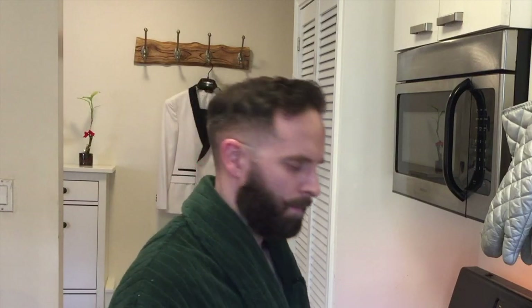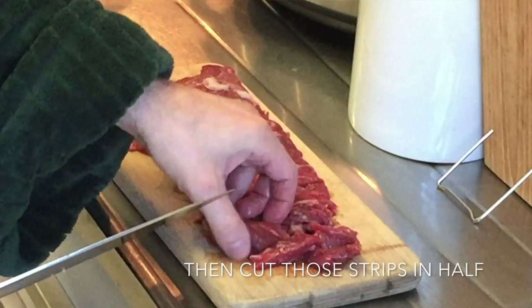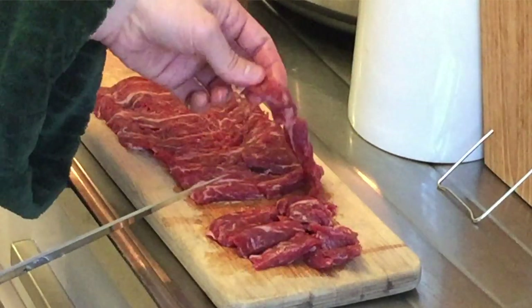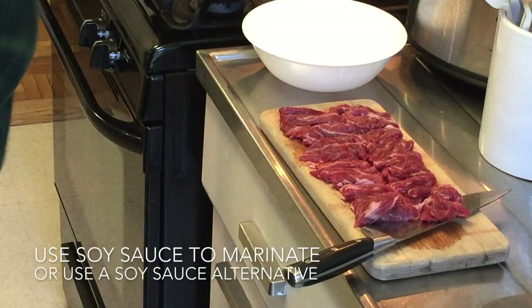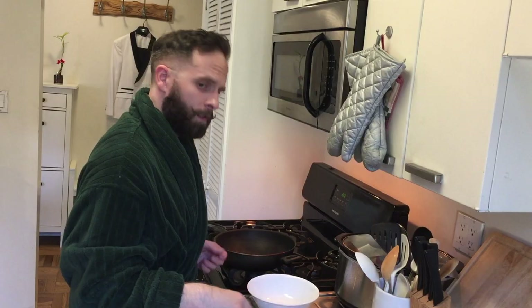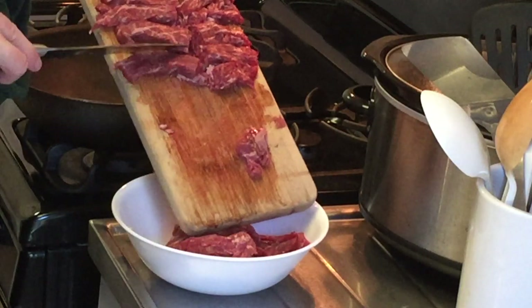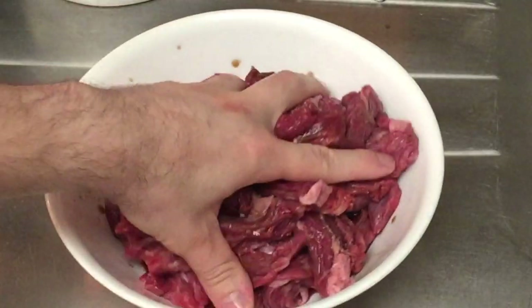We're going to cut up this flank steak. Cut it into thin slices and then cut those in half. We're going to take our sliced pieces of meat and put them in a bowl, then marinate that meat in some soy sauce — but I prefer to use liquid aminos. It has the same flavor but a lot less sodium. So let's get our meat into the bowl and put the soy sauce on top and mix it up.